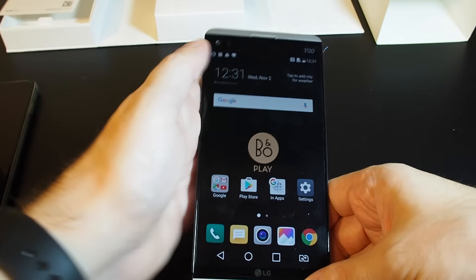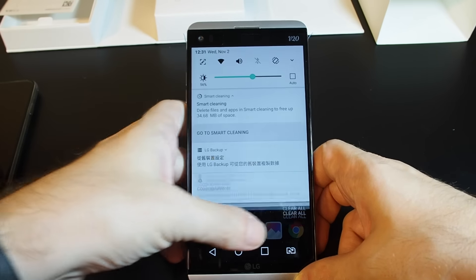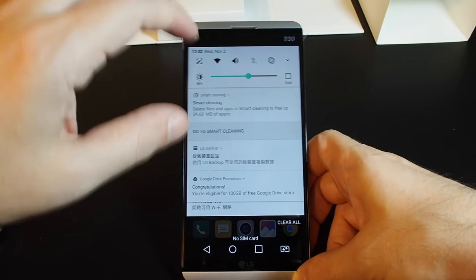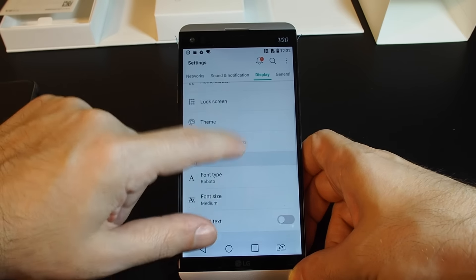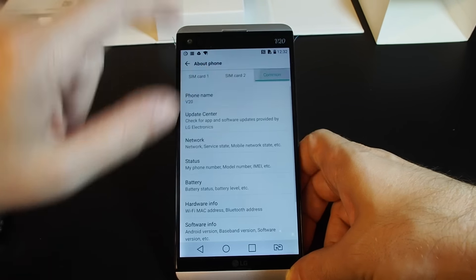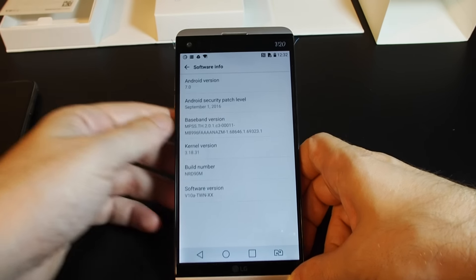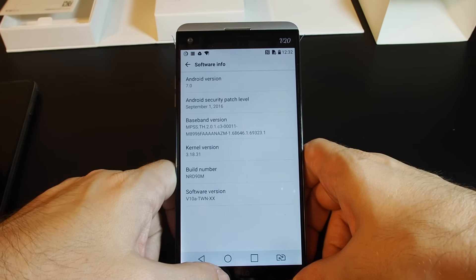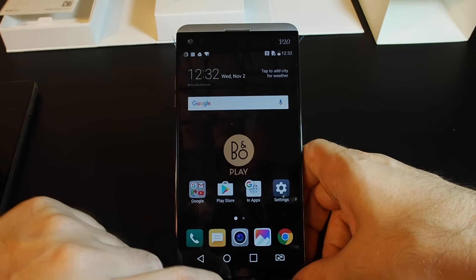Here we are with the phone booted up. I had to change the language to English because it defaulted to Chinese. Basically it's your standard Android phone with an LG-specific skin. If you go to General > About Phone > Software Info, we're actually running Android 7.0 — the new version — which is pretty cool.